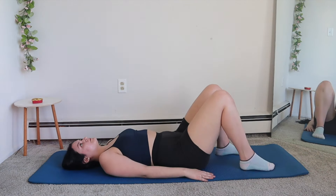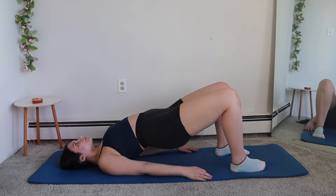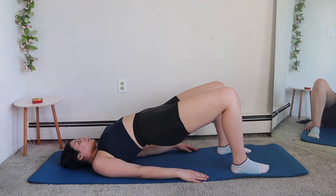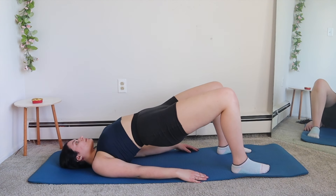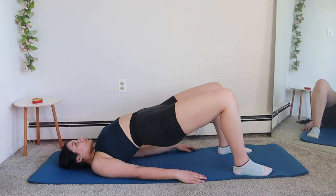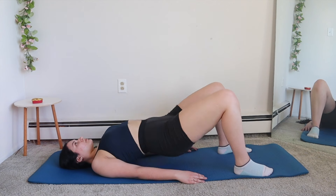And last exercise, we're just going to flip over and do some bridges. First, we're going to do a hold for 30 seconds — really squeeze those glutes. And next, we're going to do a pulse for 30 seconds.